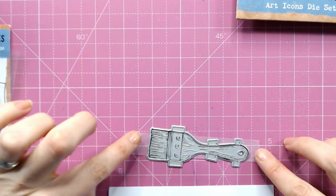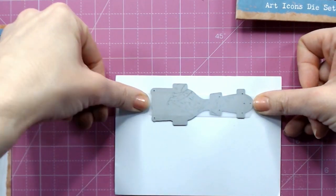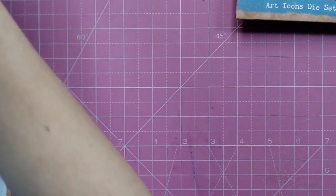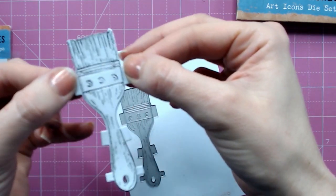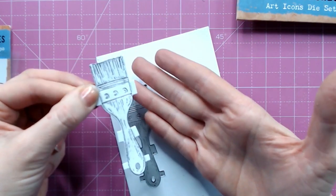I'm going to bring in my white cardstock, pop my die over the top, and run that through my die cutting machine. I've die cut that out — I'll lift this image out and turn it around so you can see the stamped image is in absolutely the perfect place.